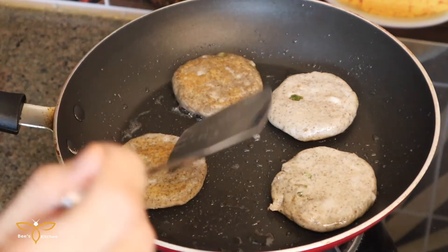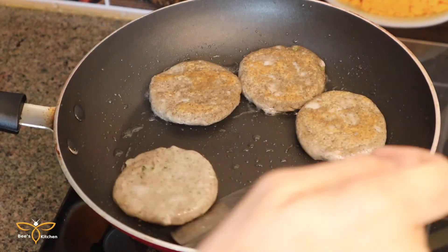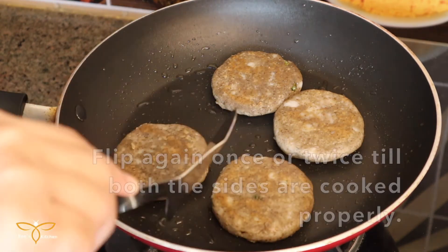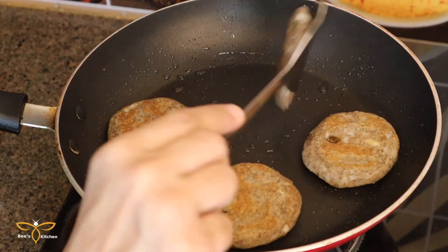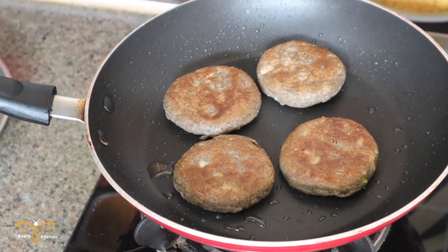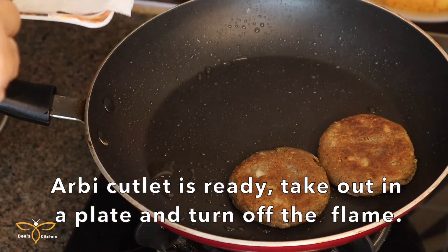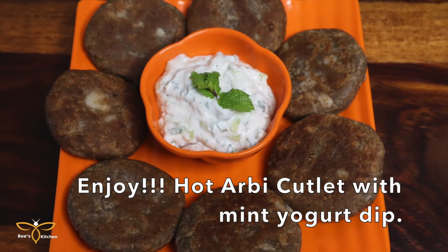After 1-2 minutes we will cook the cutlets properly on all sides. We will cook them through, then turn off the flame of the gas. We will serve the cutlets with the mint dip.